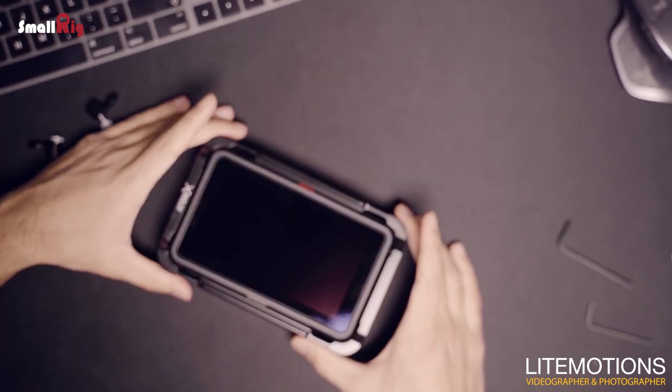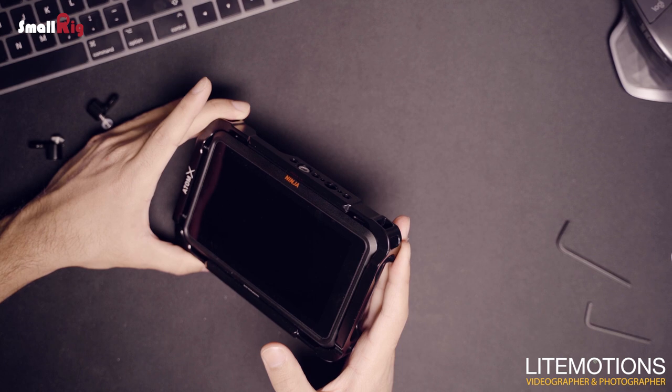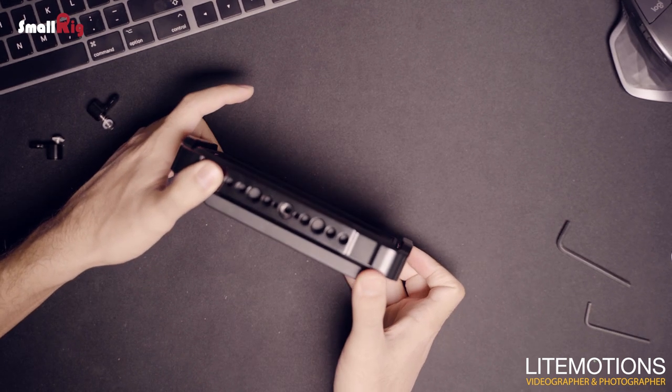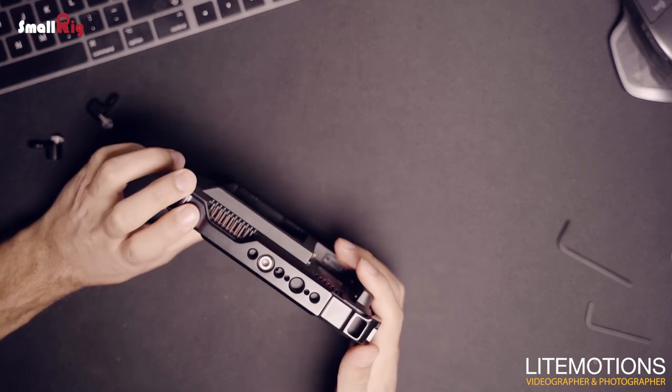A great lightweight cage from SmallRig that was made together with Atomos. My name is Jibril, thanks for watching.